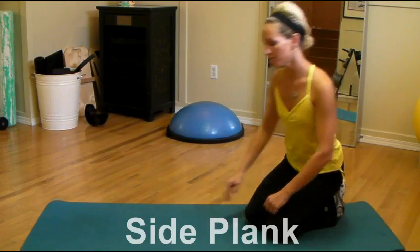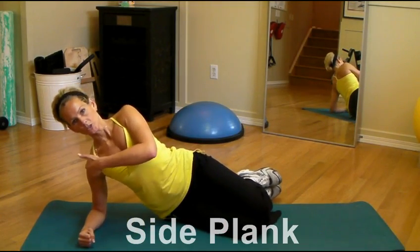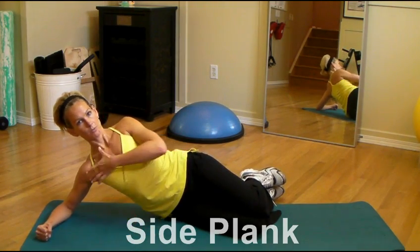Okay, next we're going to go into a side plank, so you want to get down onto the mat on your side. Make sure the shoulder is stacked right over top of the elbow. You never want to start in this position — this is really hard on the shoulder.